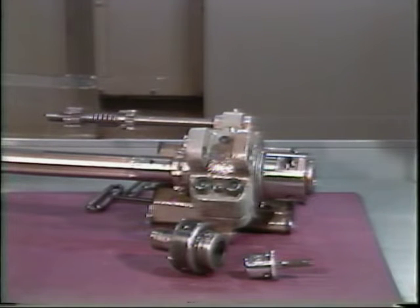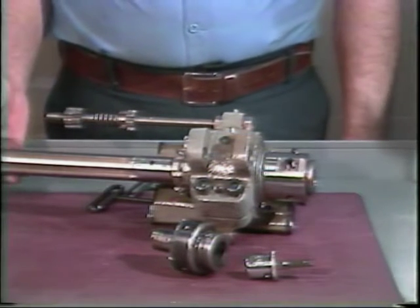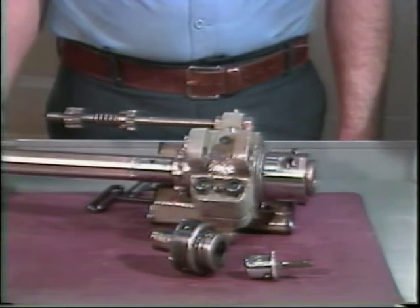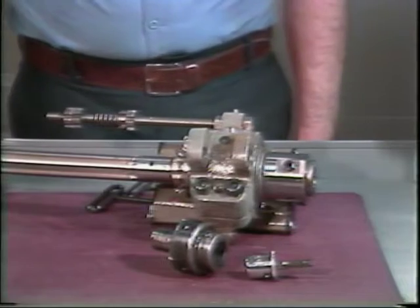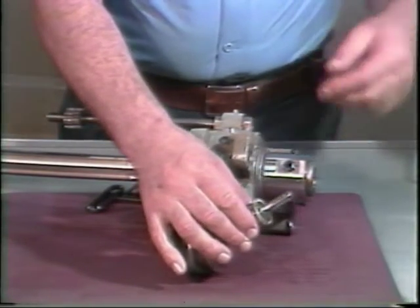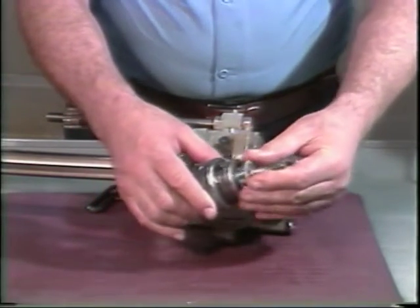Most tapping and threading operations performed on the automatic bar machine use the universal threading attachment. This attachment consists of several different components. This is the threading spindle — it will run at two different speeds during the tapping operation. This is the tap; it is mounted in the floating tap holder and locked into place with an Allen screw.